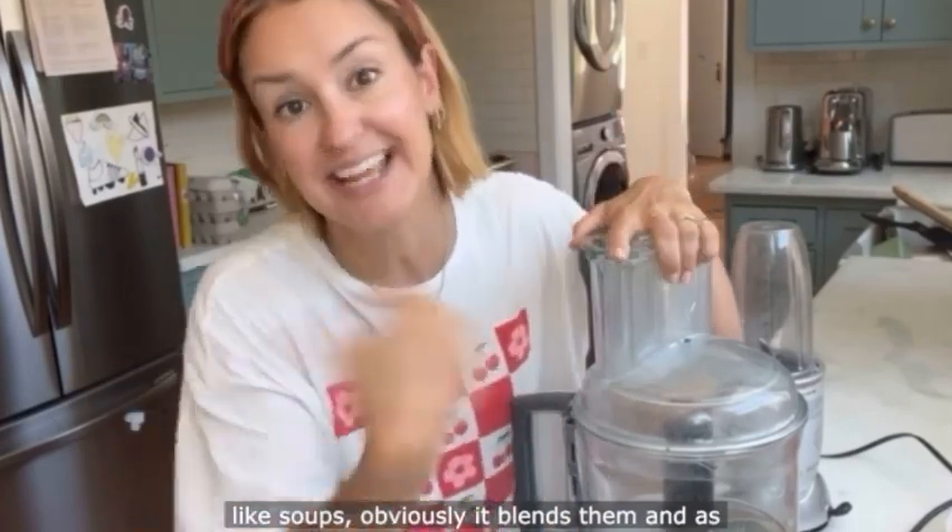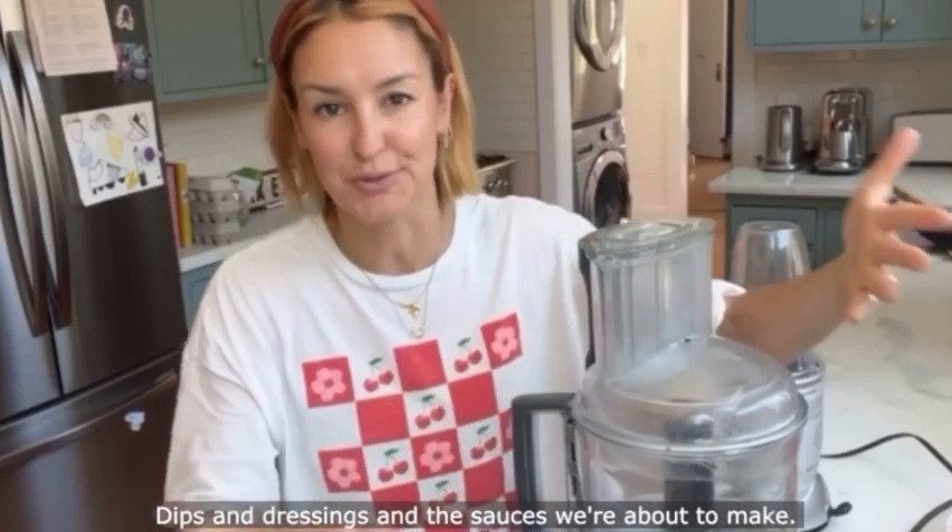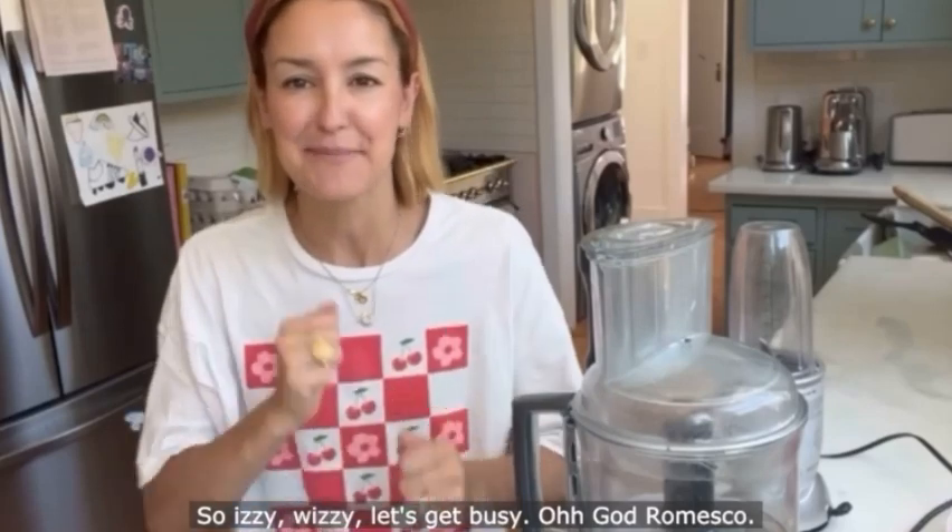Things like soups, obviously it blends them. And as you'll see, it emulsifies to perfection. Dips and dressings and the sauces we're about to make. So let's get busy!